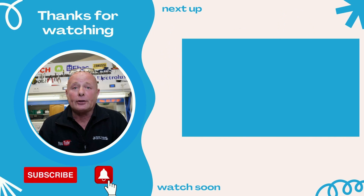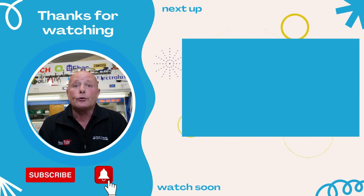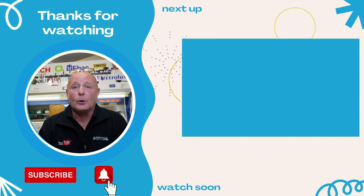Thanks very much for watching this video. I hope you found it helpful and interesting. Remember I have a playlist here which you can watch on everything that I do towards recycling washing machine drums.